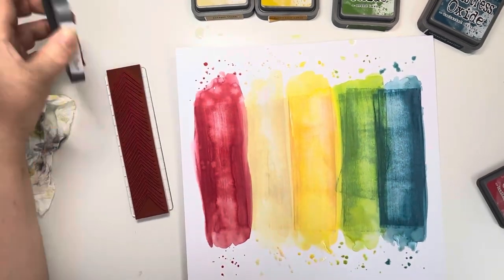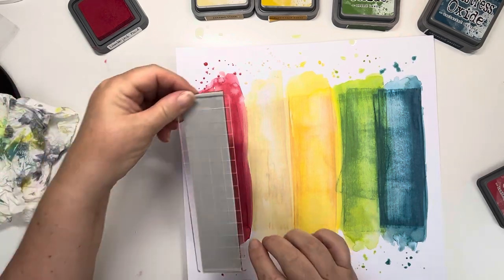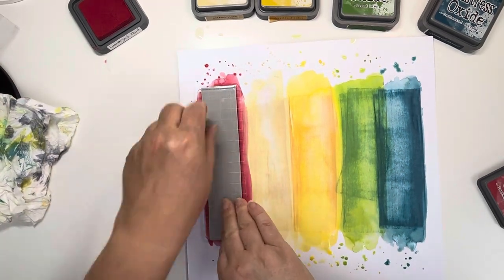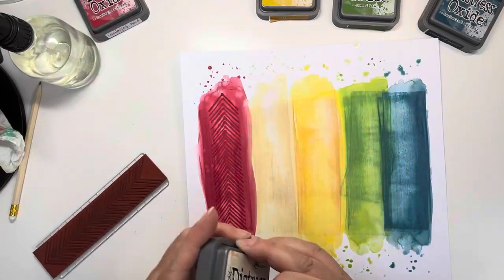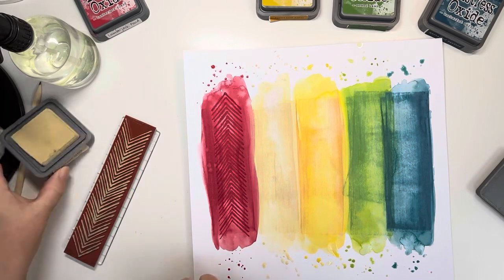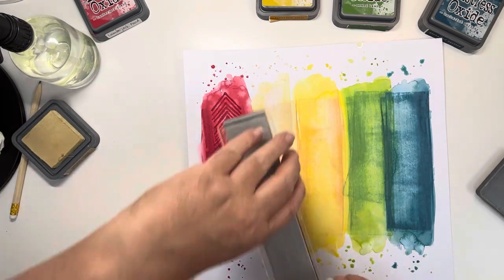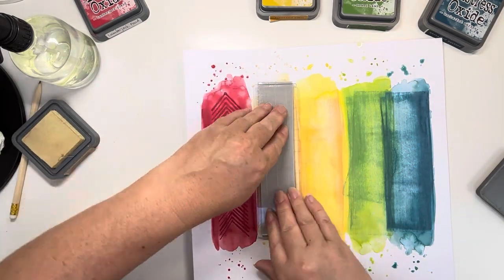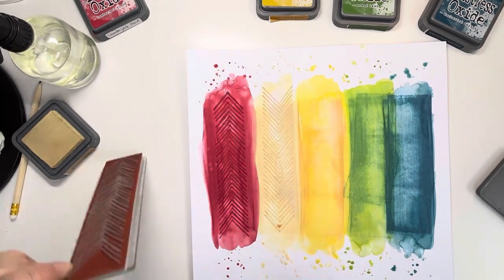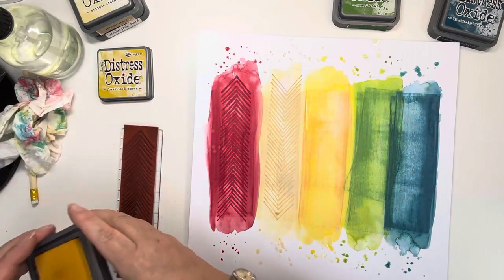I'm coming in with my new Darkroom Door stamp that you will have seen me using last week. I love this stamp — it's like a herringbone chevron. I'm using the same ink on each of the strips, so the first one I used Lumberjack Plaid and then on the second one I'm using — I said Scattered Straw, but I think it's Antique Linen actually.